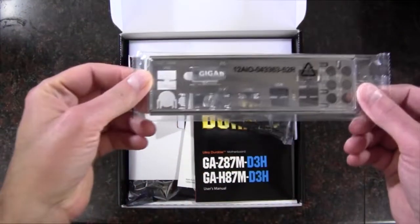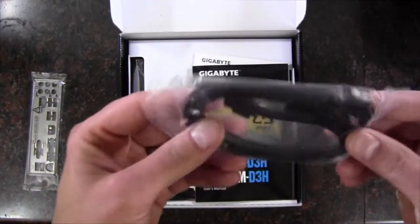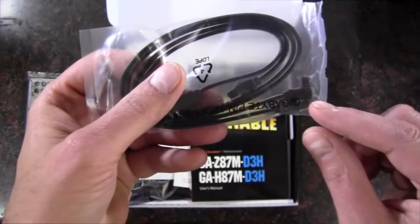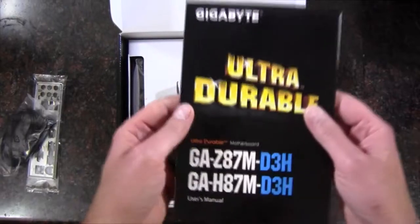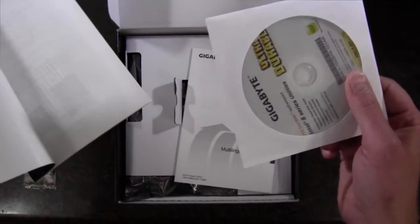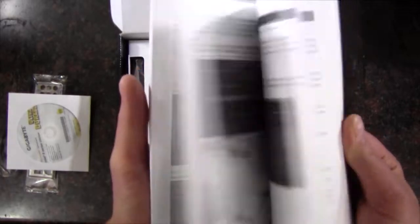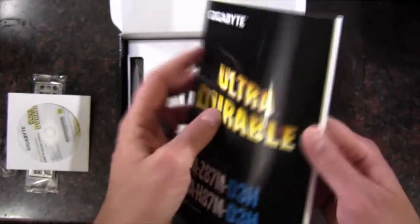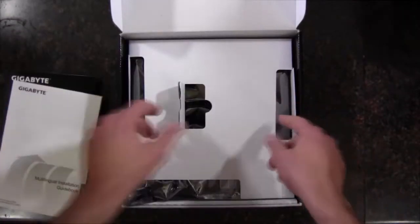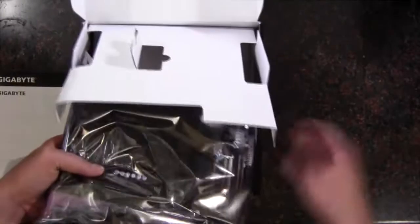First of all, we have the standard rear I/O shield. We've got two SATA-3 6 gigabit a second cables, one is a right angle. We have the motherboard manual and a driver disc, but it's always — like I say — double check to make sure you have the newest drivers. This manual is entirely in English. Then we have a multilingual installation book, a piece of cardboard, and then the motherboard.